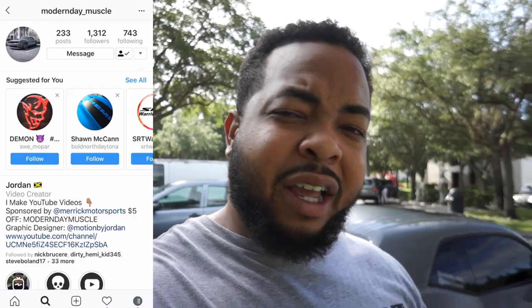This is the end of this video. My name is Jordan, this is Modern Day Muscle. Please make sure you subscribe to this channel, and also like this video and comment if you feel like it. I'm modernday underscore muscle on Instagram — it's going to pop up on the left or right hand side of the screen. I'll catch you in the next video.